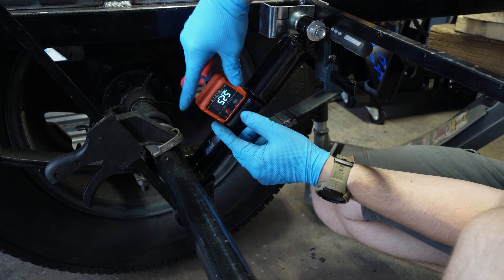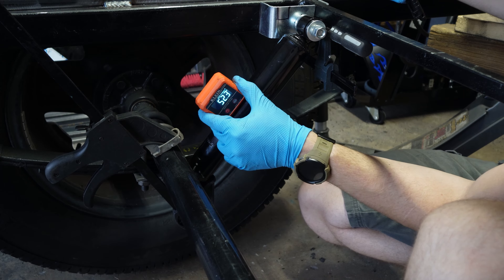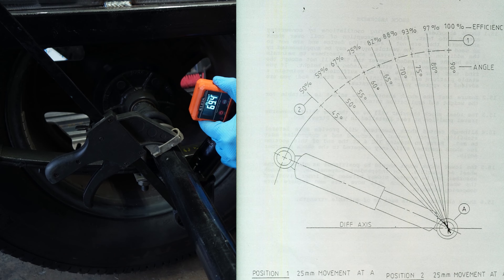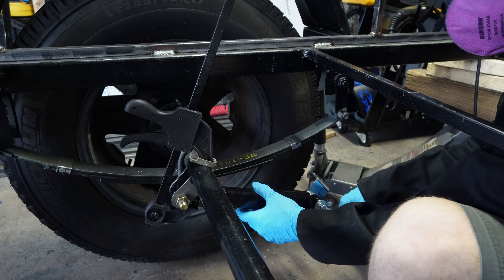Something to consider with your shock is that the more upright it is, the more effective it is. I found this chart online which looks like it was sketched in 1965 — I don't know how true it is — but by judging by this chart, I'm at 52 degrees which is roughly a D, and we all know D's get degrees.